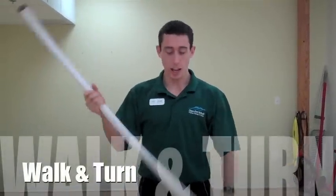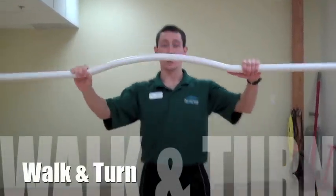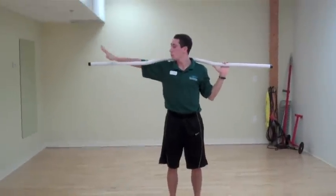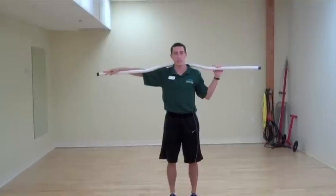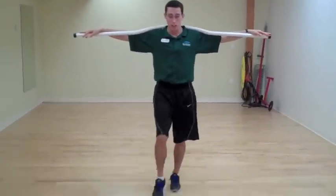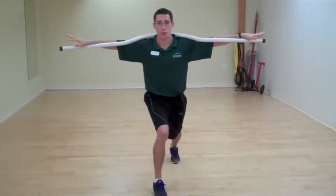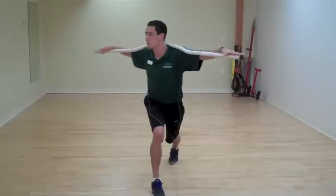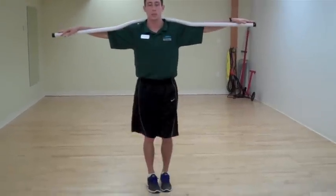The next exercise is the walk and turn, again using the Burdenko stick. We're going to initiate this exercise by putting the stick on top of our shoulders, reaching one hand out over one side of the stick, opposite hand out over the other side of the stick. To initiate this, we're going to take three steps forward, stepping out into a lunge, and we're going to turn our bodies with the stick towards that front foot until we feel a stretch. We're going to bring it back, step up.